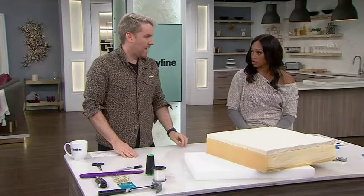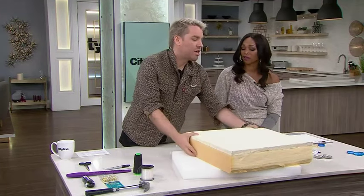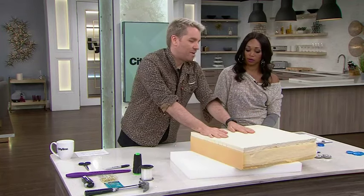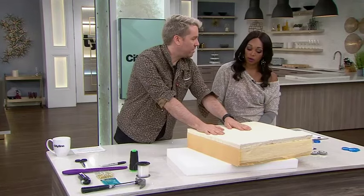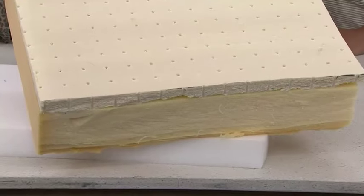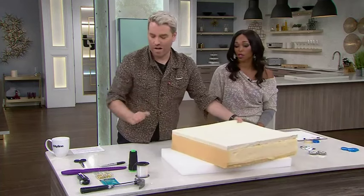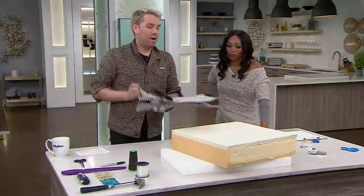If we want to get more complex, we use traditional foam. Where do you get that? You can actually buy this at almost any craft store. This one — a friend of mine was changing out their old foam mattresses at the cottage, so I got it for free. So the second cushion was actually zero dollars because I had the bag at home already.